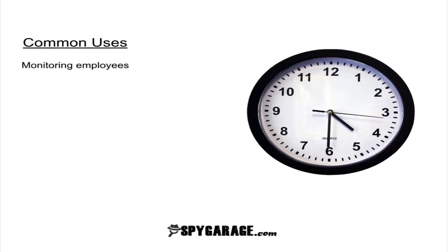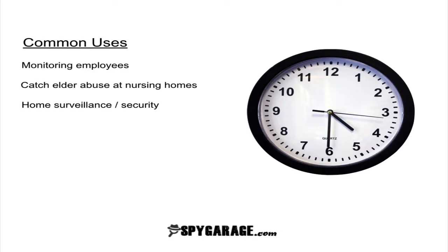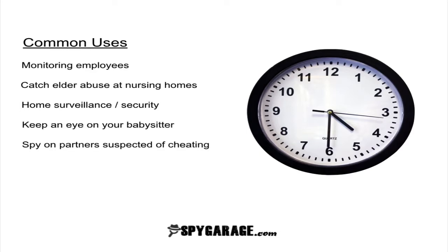Common uses for the wall clock hidden camera are to monitor employees, to catch elderly abuse at nursing homes, as a home security system, to keep an eye on your babysitter or as a nanny cam, and to spy on your partner if you suspect them of cheating.